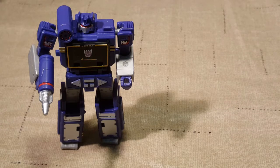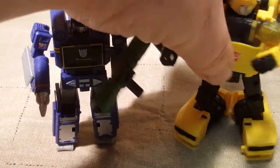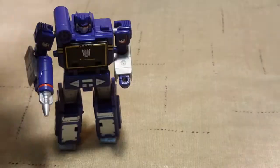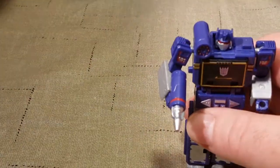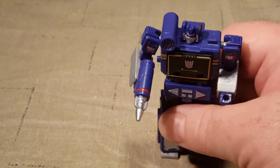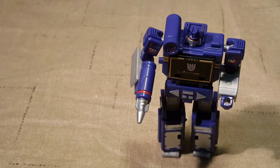Because they do look awesome. This is Soundwave next to Deluxe Class World's Collide Bumblebee. Big difference there. And I would go get my Masterpiece Soundwave, but I don't think that's necessary — it'd only go up to his knee, if that.